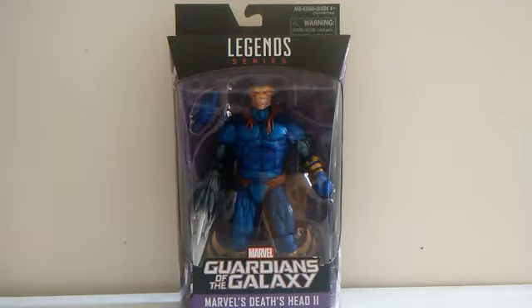What's up everyone? It's me CM Skaima and welcome to CM Figures — Figures in your house. For this toy review, we're going to look at the Marvel Legends 2017 Guardians of the Galaxy Vol. 2 wave Mantis wave figure, Death Head.